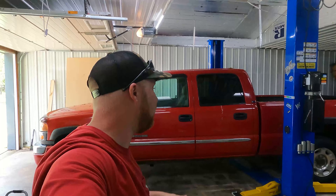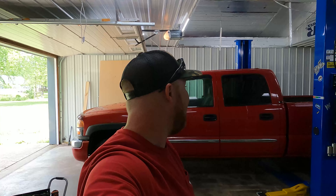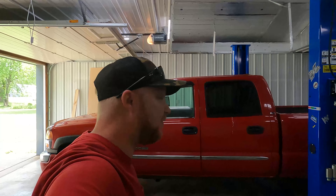Hey everybody, welcome back to the channel. Thanks for stopping by. Today we're going to be tackling something on Eric's truck. As you know from the previous video, we talked about everything going on with this truck. We're going to be tackling some tail lights right away. Go ahead, hit that like button, hit that subscribe button. If you're already subscribed, go ahead and hit that bell button so you get those notifications.